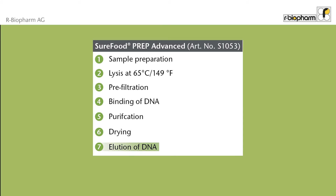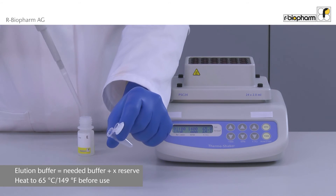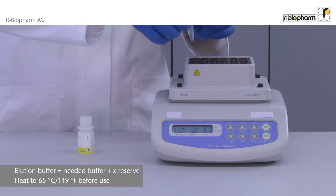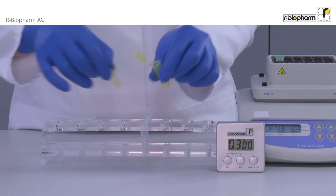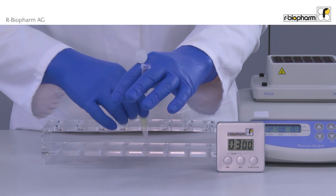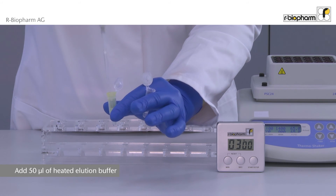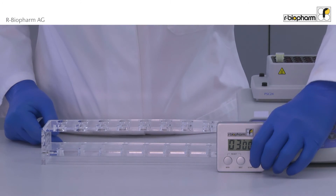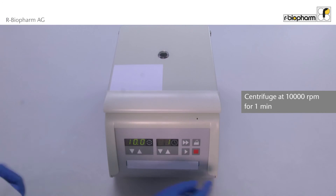In the last step, the purified DNA is dissolved in the elution buffer. Transfer the needed amount of elution buffer into a reaction tube, then heat the elution buffer to 65 degrees centigrade. Place the spin filter carefully into the new clear 1.5 milliliter receiver tube. Then add 50 microliters of the heated elution buffer directly onto the spin filter. Incubate for three minutes on a heating block. Centrifuge the clear receiver tube with the yellow spin filter at 10,000 rpm for one minute.